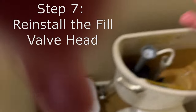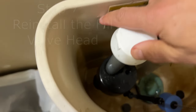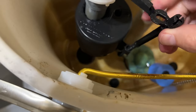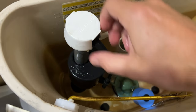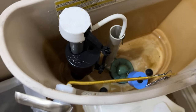Once that's done, you can literally just screw this back on. It should fit only one way. Screw it back so that the arm is facing the same way as when you took it off. Reattach the arm to the clip. At this point, you're pretty much done. Make sure it's angled right and go ahead and turn your water back on.